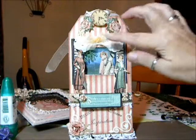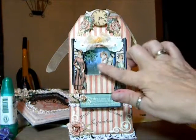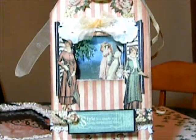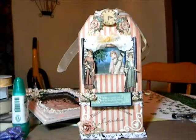A little bow here holding up the curtains. And I was going to put long curtains on, but it kind of took away from the picture in the shadow box. So that's everything and I hope you like it. Thanks a lot. Bye.